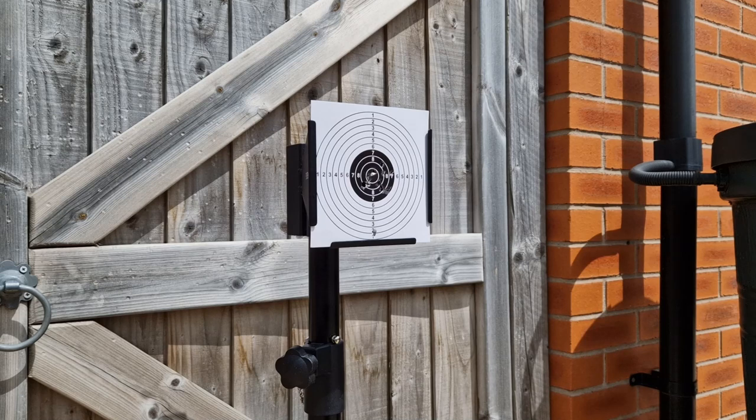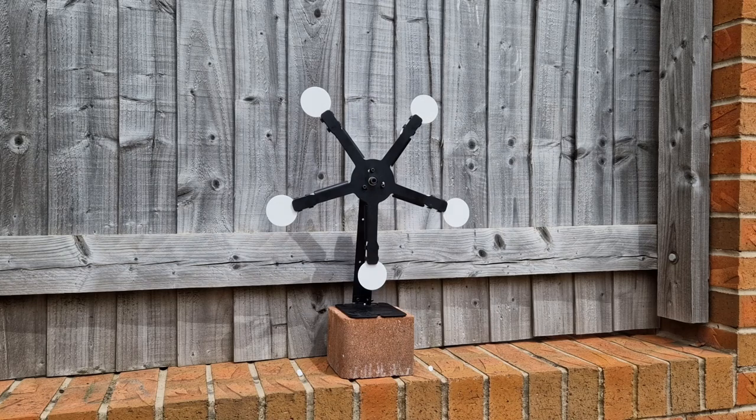The first shot got right where my point of impact was, then I rose it up — you're talking about a two-inch square grouping. Bloody hell, that is accurate! Now let's take a look at the Texas star and see how quickly we can clear it and how many BBs it takes.